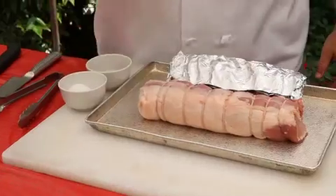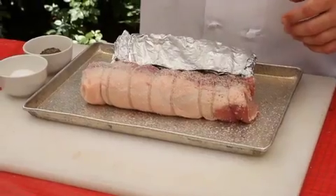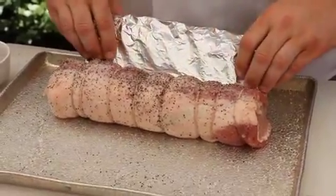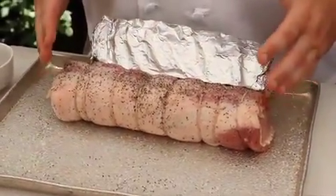I prefer to season it with salt and cracked black pepper, and I'm going to season it liberally. If you're grilling meat outdoors, if you cannot visually see the salt and pepper on the meat, then you probably do not have enough.